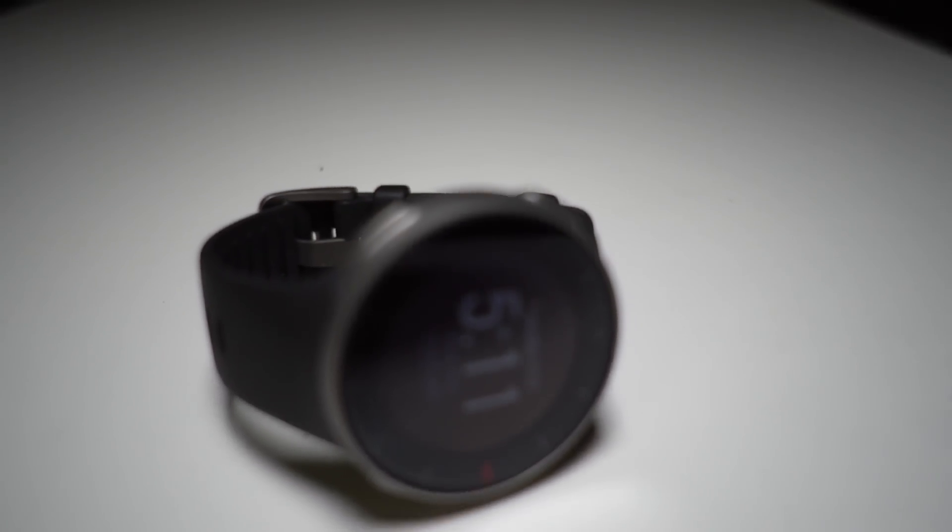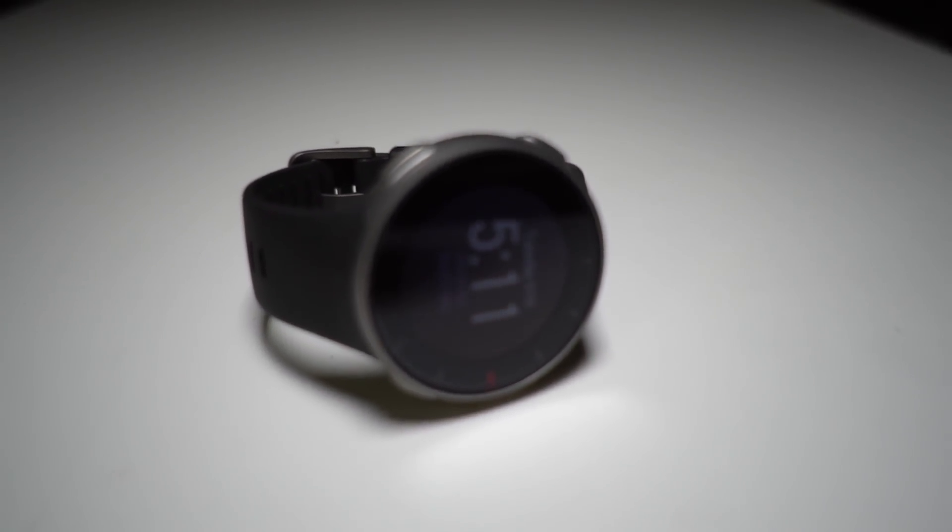Now with the disclosures out of the way, let's talk about the Polar Vantage V. This is a watch that I was extremely excited to get my hands on because it boasts the ability to give you a power number without the use of a foot pod — a wrist-based power meter. Plus, Polar has always been a leader in the heart rate monitoring field, so I was looking to see if I could ditch another sensor. Earlier this summer I was running with a watch, a chest strap heart rate monitor, and a foot pod. So I was hoping with this watch I could get rid of two of those sensors and go back to running with just the wristwatch.